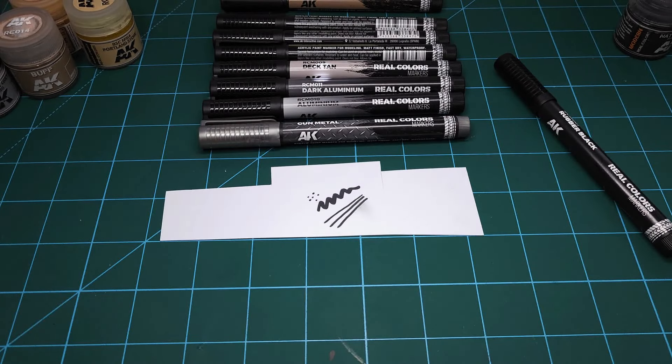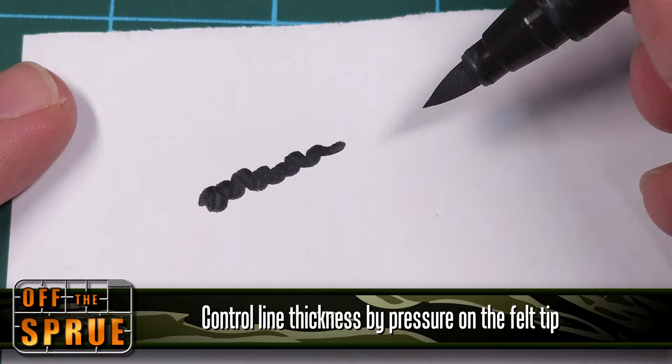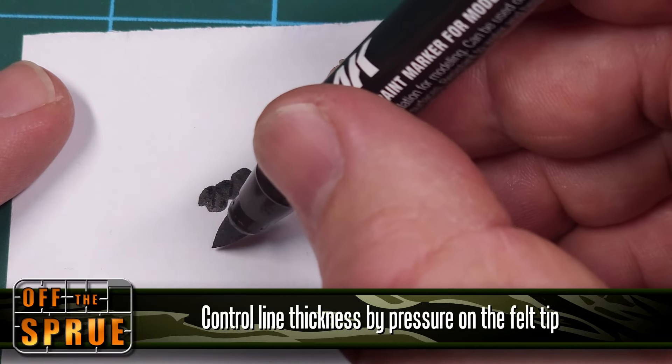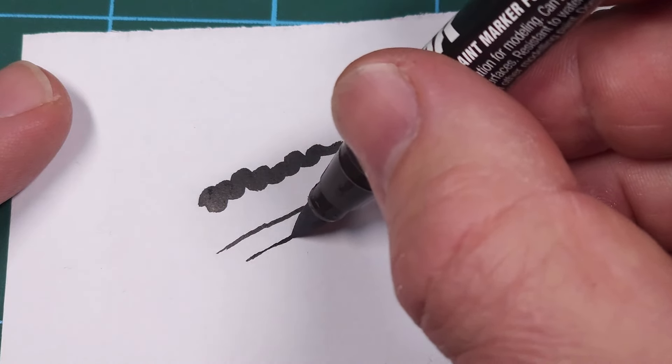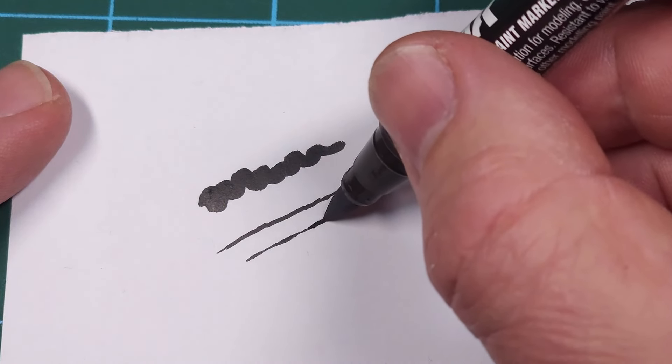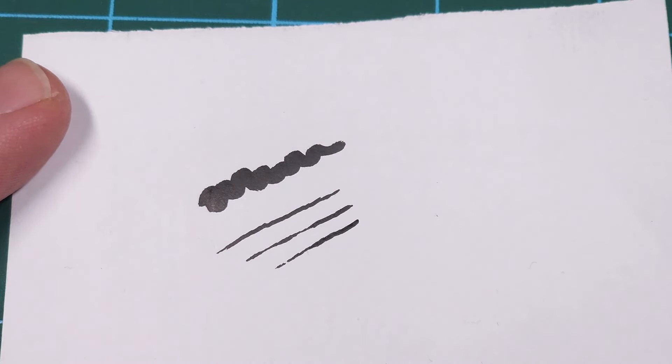Don't be fooled by the thickness of the felt tip on these markers. The more pressure you apply, the thicker the line becomes. If you want to draw really thin lines, just have it barely touching the surface — that's how I found I could control the thickness of the line.